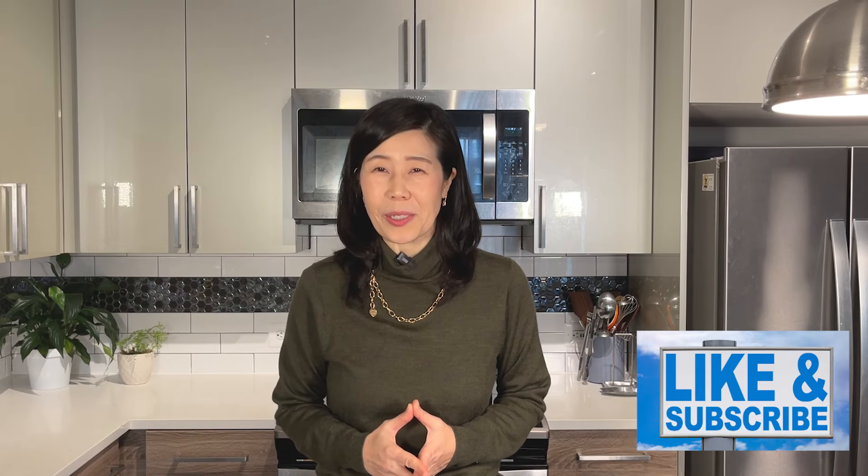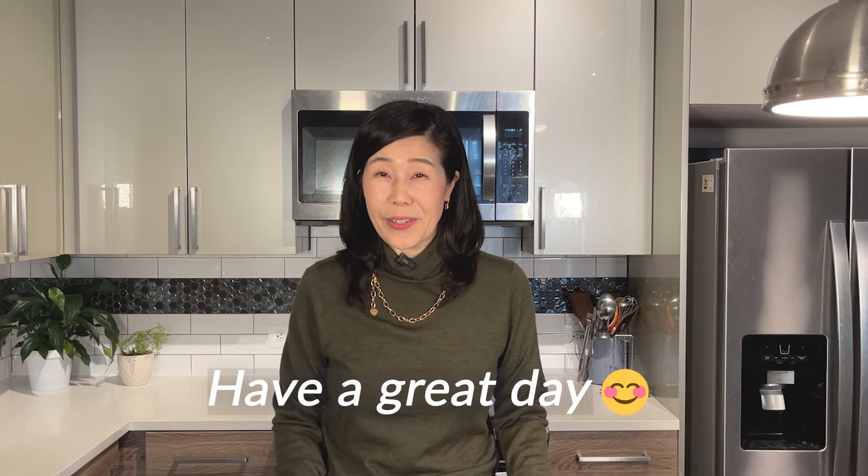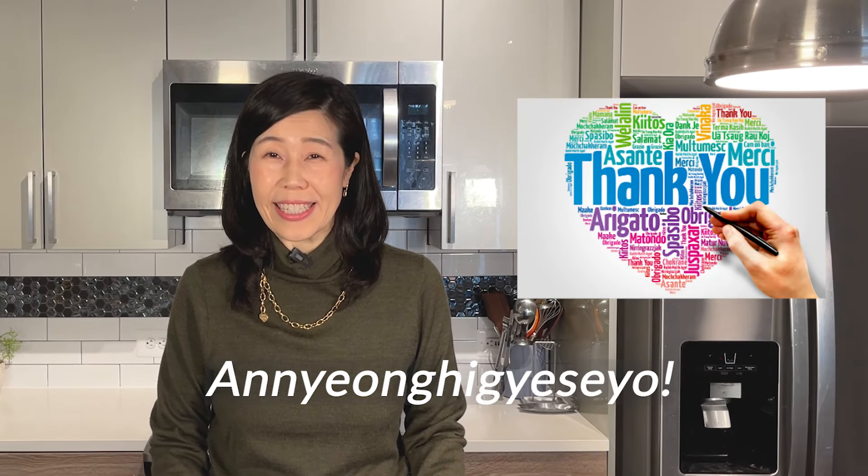I hope you enjoyed my episode today. If you think my program was useful, please push the like and subscribe button. Have a great day! See you next time! Thank you! Bye!